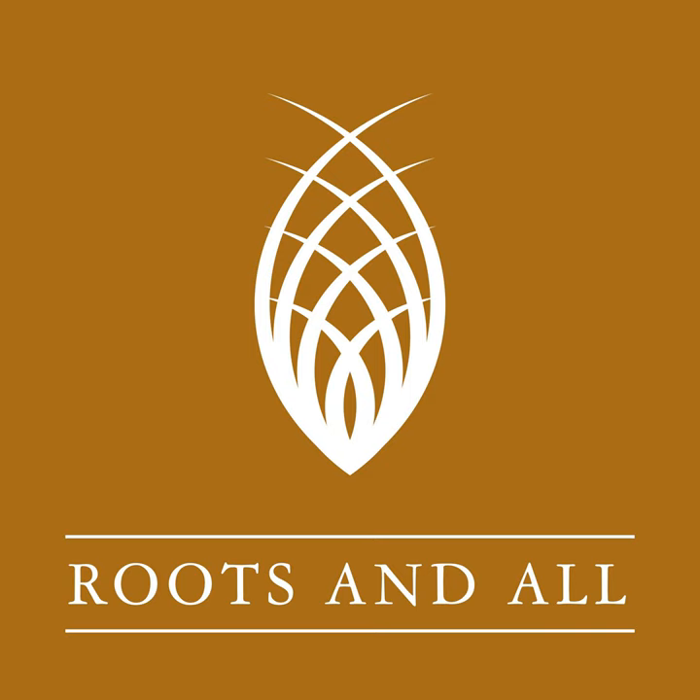I'm Sarah Wilson and you're listening to the Roots and All podcast. I'm here to help you get growing. Join me as I explore everything plant-related, both indoors and out, and provide the information you need to create your perfect green environment.